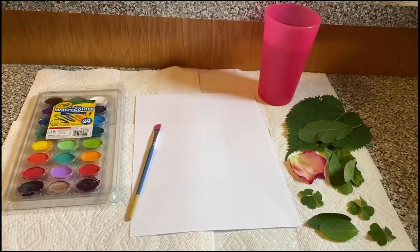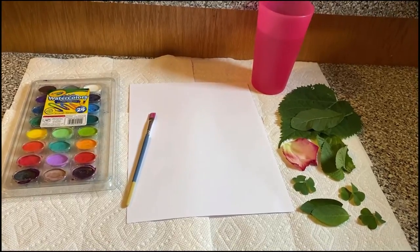For my craft today, I'm going to be talking about how to do leaf printing. I'm going to show you guys what you need for leaf printing. Here are all the supplies that you need for today's craft, which is leaf printing.